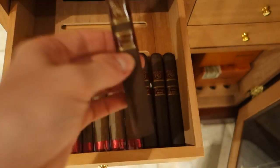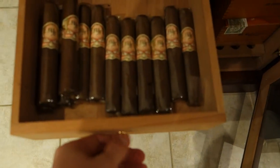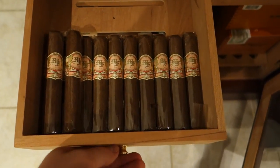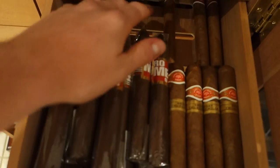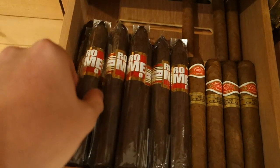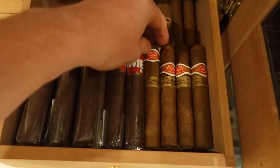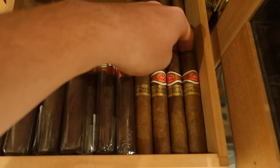Moving on to the next drawer — these are my My Father Number Ones, great cigars; these are not the Maduro ones. Up here we got the Romeo from Romeo y Julieta — I think these were rated third in Cigar Aficionado — and some short Churchills there.